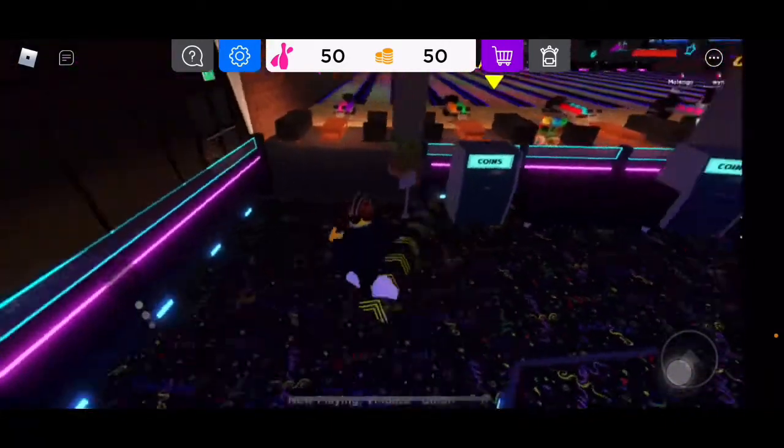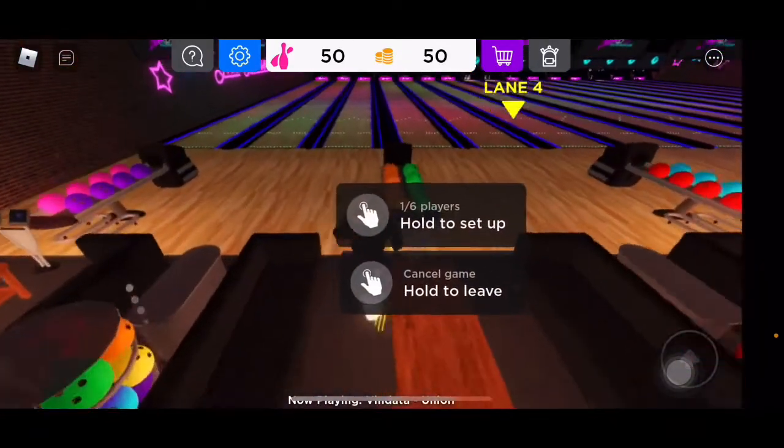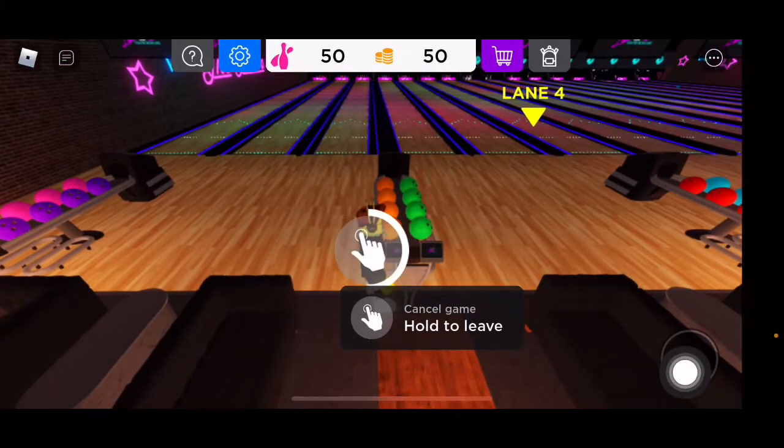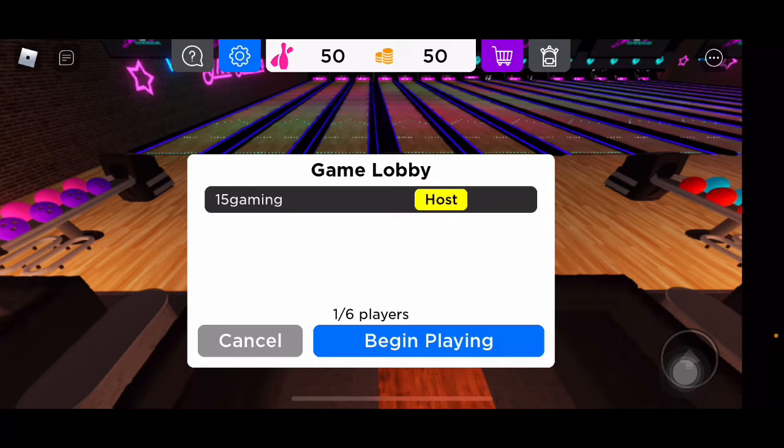I can't interact with it — interesting. So do I just grab a ball? Traditional scoring rules, just do traditional. Beginner barriers up — in real life I would say no to beginner barriers. Allow players to join after starting — no. I'm going to go without the barriers. I'll just say begin playing.